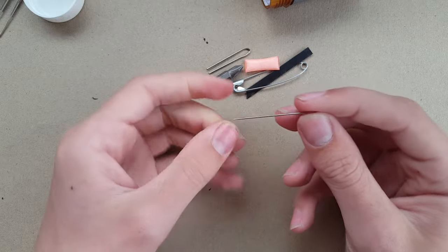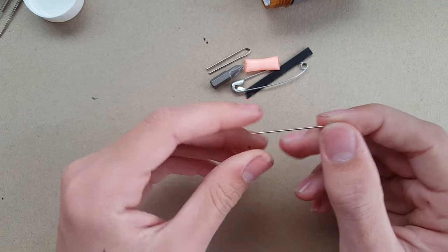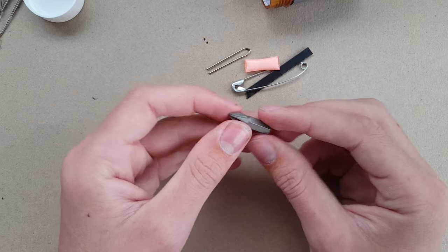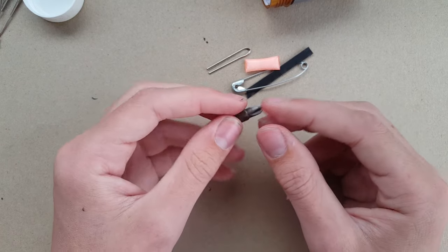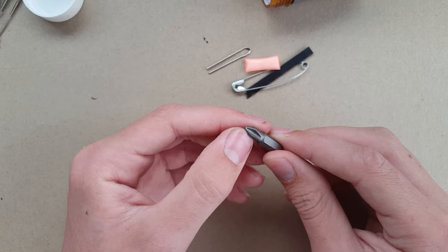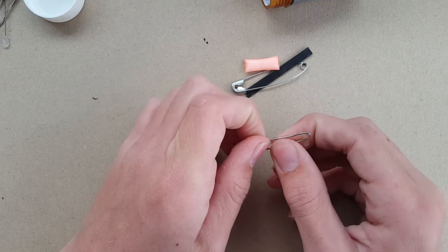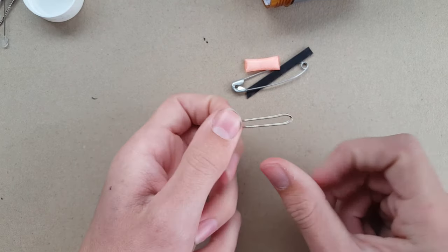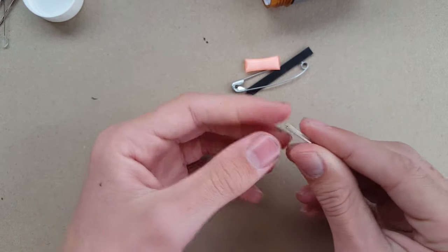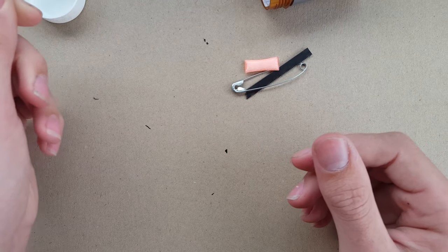This is a sewing needle with a piece of hot glue on the end to keep the sharp edge from sticking into anything. This is a Phillips screwdriver — I was going to include a flathead but didn't have enough space, and there are more Phillips screws out there. I've also got some tweezers made from a paper clip, which are quite useful if you need to get something out of your finger or pluck a hair.